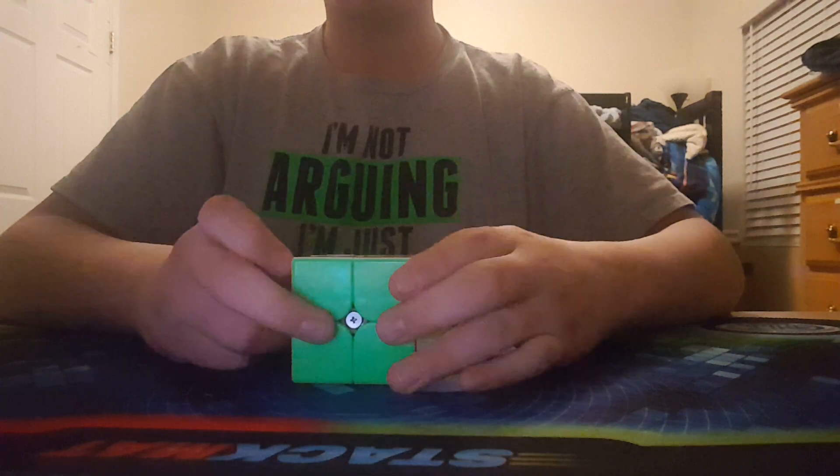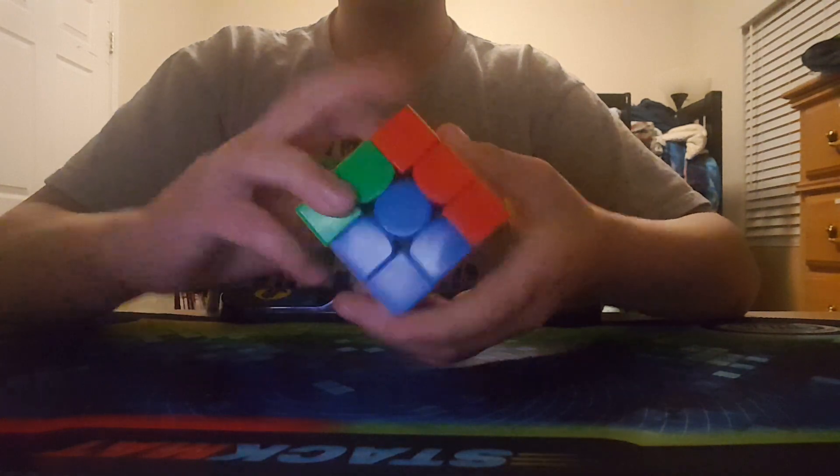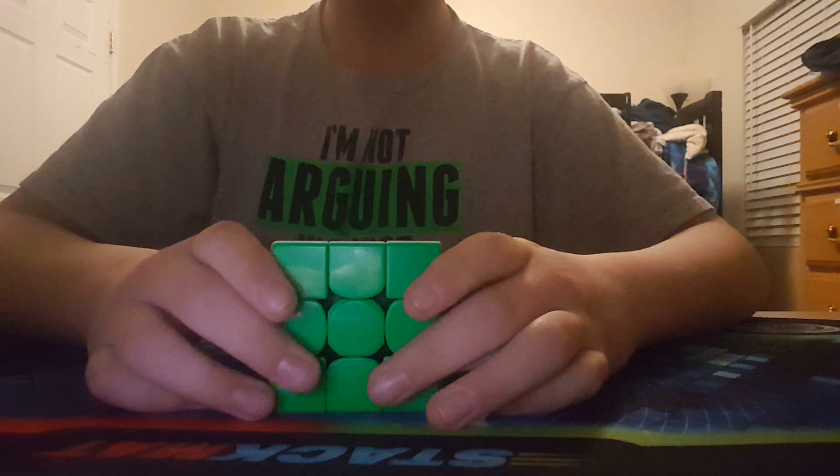Now let's go on to 3x3. For 3x3 I'm using the GAN 356X. This puzzle is very fast but also very expensive, and it is very smooth with a lot of customization options.